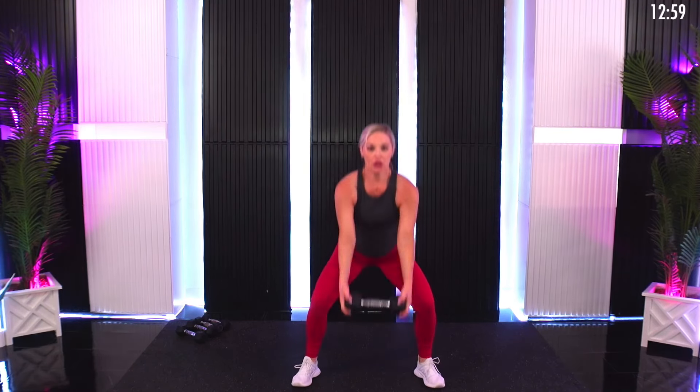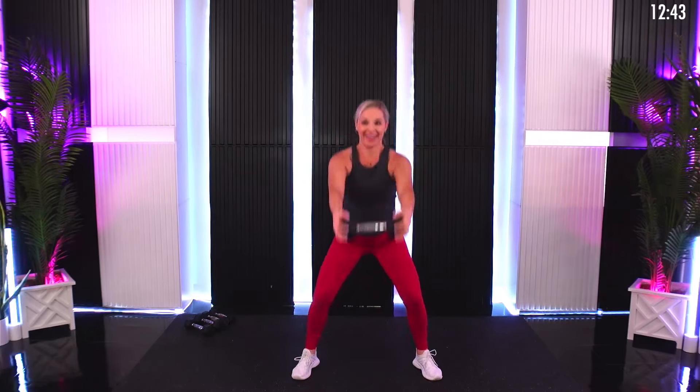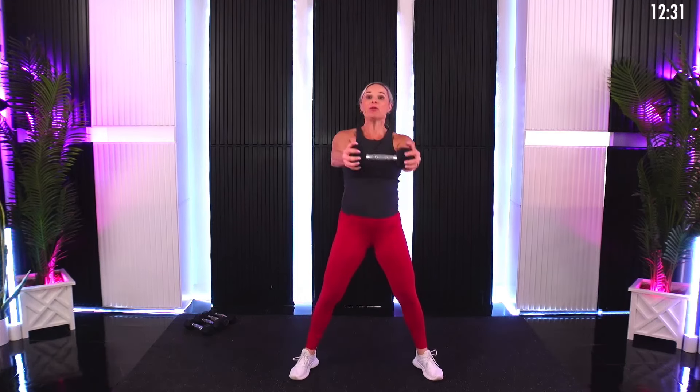Here we go — swing and twist. Be really controlled with this movement. A lot of these moves you maybe haven't done with the intention of core, so keep reminding yourself through this entire workout: squeeze the core, lead with the core, activate with the core. Transition — reverse lunge lateral twist, side to side, begin. Stabilize and twist. I keep my weight right at chest height to give me that nice resistance and rotation, side to side.